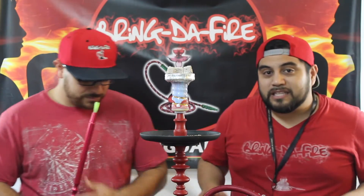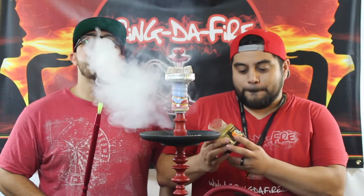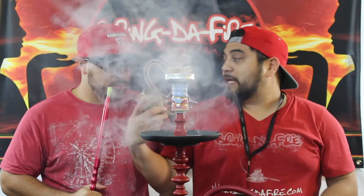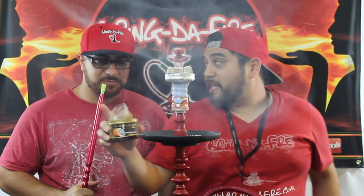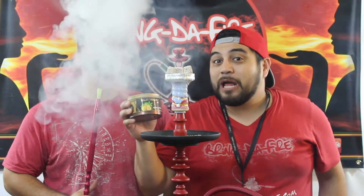I was feeling a little minty, a little lemony, a little citrusy today. Packed some Black Orange by Khalil Mamoun. Also, some Lemon Mint also by Khalil Mamoun.